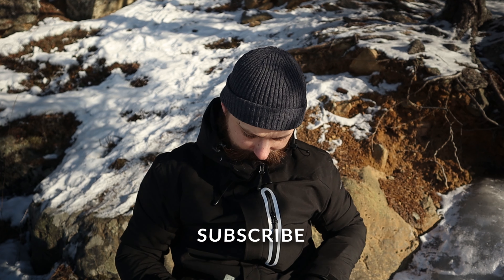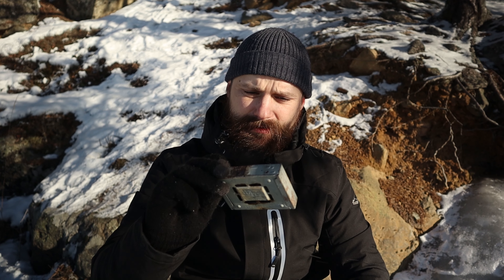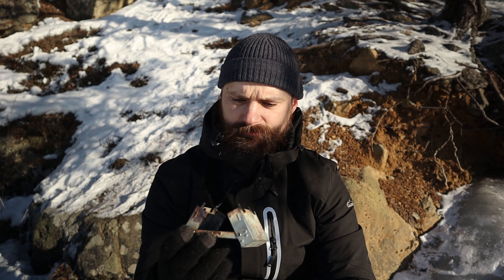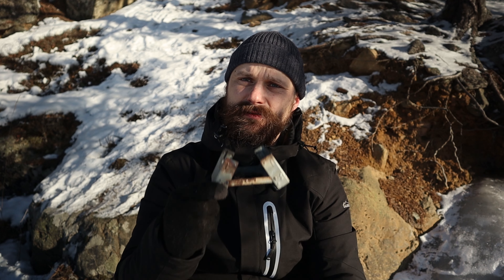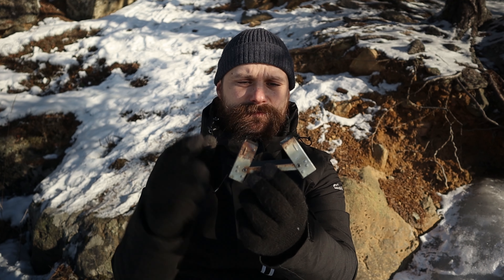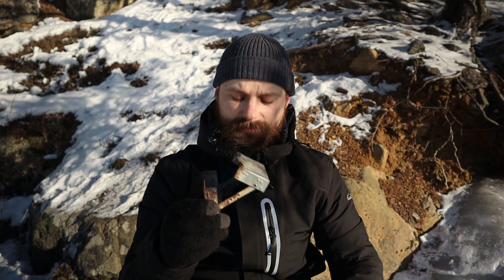And I have a little Esbit burner. This little thing is great. This is an original one that I bought from a military store that sells surplus. You have fire tablets that you put on it here in the middle, and that's enough to make a cup of noodles or get some coffee warm.